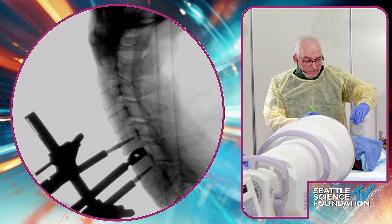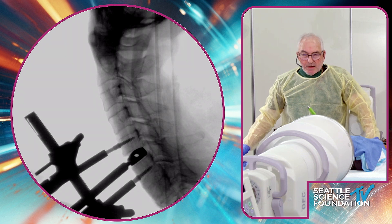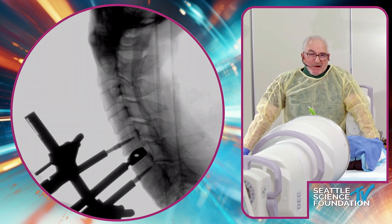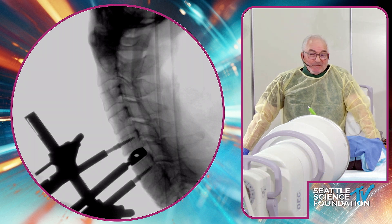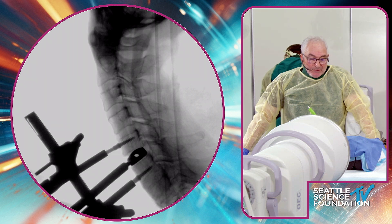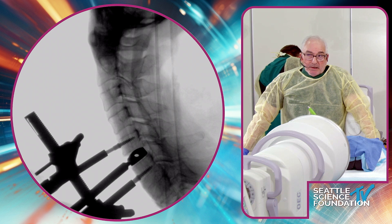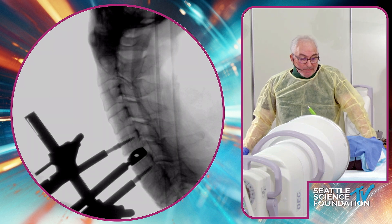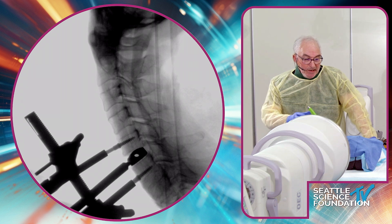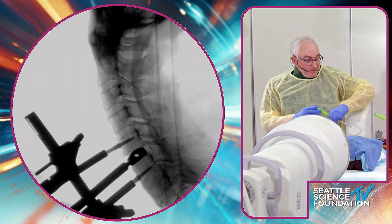As for end plate work — if there's fibrous tissue or disc material remaining, you want it to look just like a first-time disc replacement, with cartilage and disc gone and just the bony end plates visible. But you don't want to violate it like a first-timer, because then you risk subsidence. So that's a great point — freshen it up without compromising the end plate integrity.